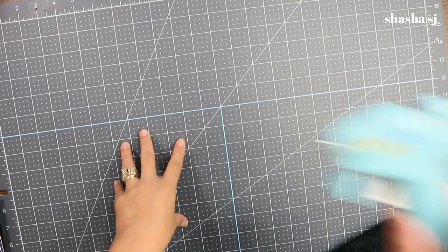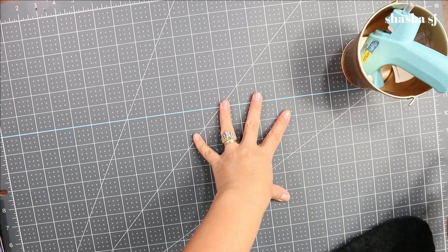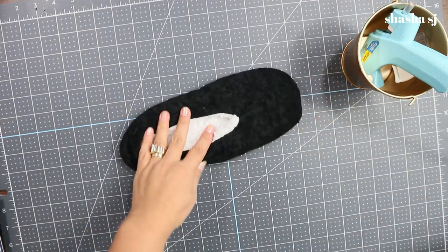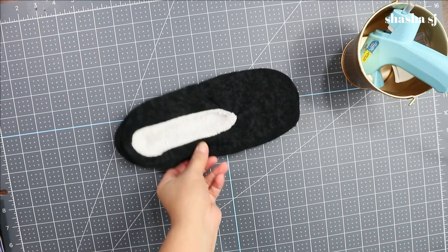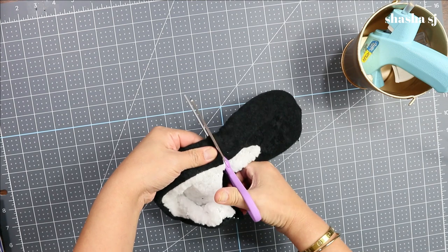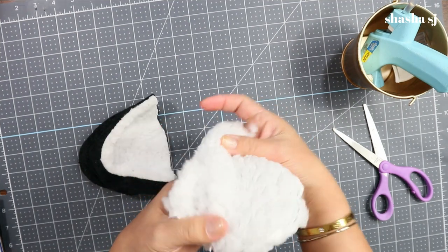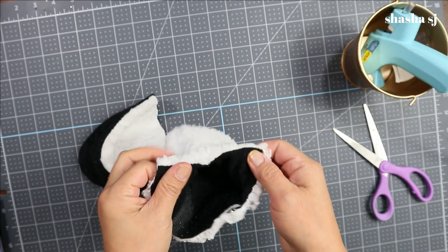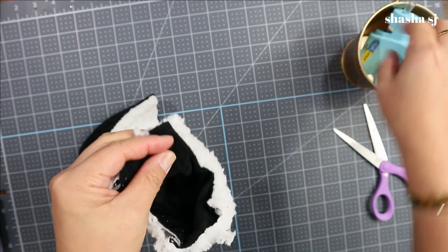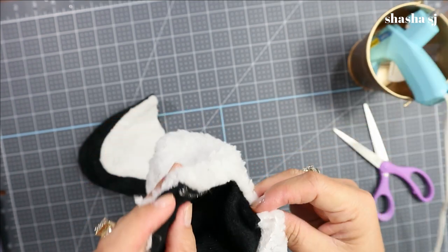Don't forget your glue gun — I have mine preheated already. I'm going to cut the slipper half right here, and I turned it inside out. With this hole here, you have to put glue in this area with the glue stick to close that part.